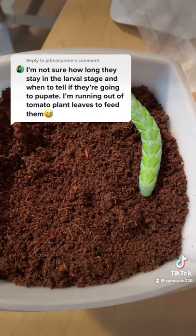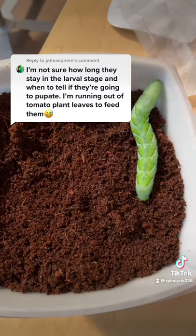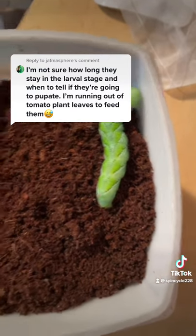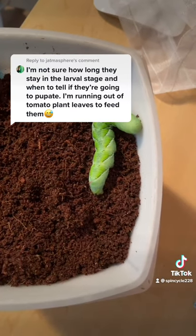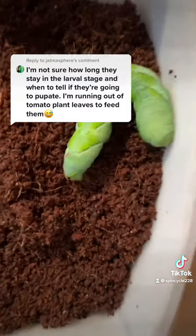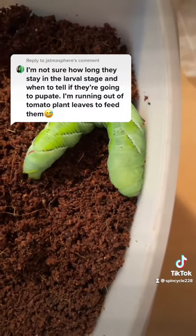If they don't get a perfectly dark place to change into a pupa, they will die. So this is when I put them in the dirt. It'll burrow down about a week. You can dig up the hard pupa, and a few weeks after that we'll have a beautiful hawk moth or sphinx moth.